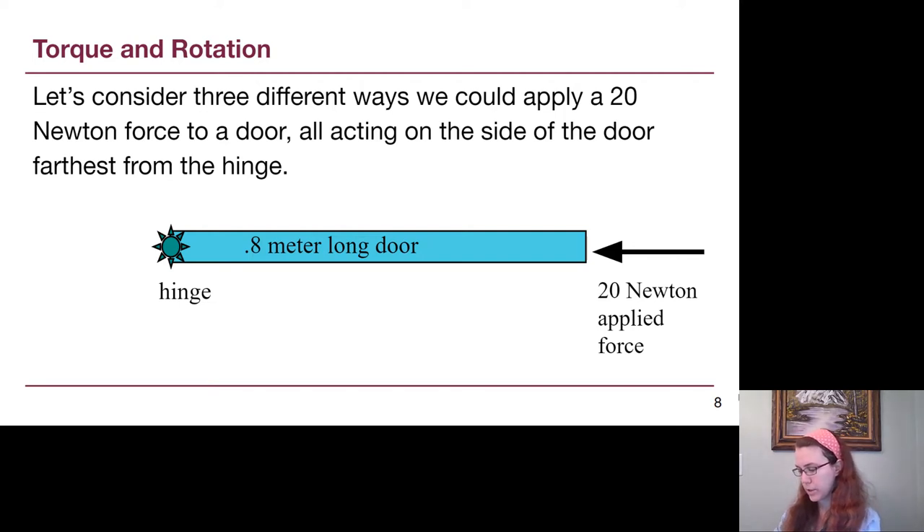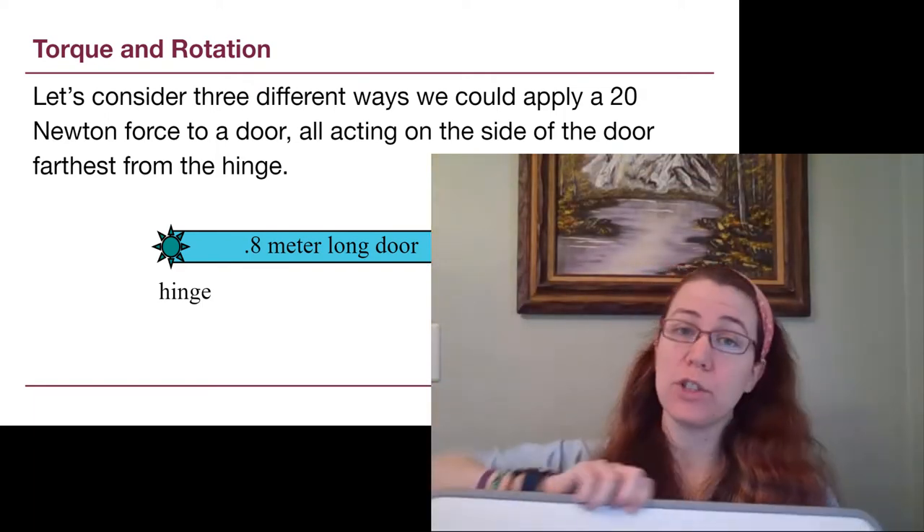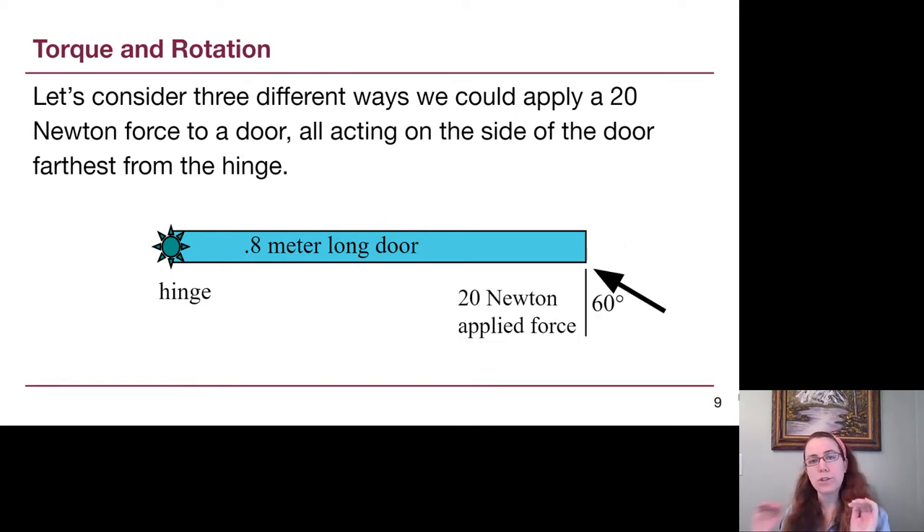It's worth recognizing that the unit of newton meters comes simply from multiplying newtons by meters — there's no extra named unit. If instead we push towards the hinge, even though we are still 0.8 meters away, the perpendicular force is 0 newtons, and so our torque is 0 newton meters. If you try pushing on a door directly towards the axis, you will have zero ability to rotate it. For the third example, I want you to pause the video and try it on your own before I show the solution.